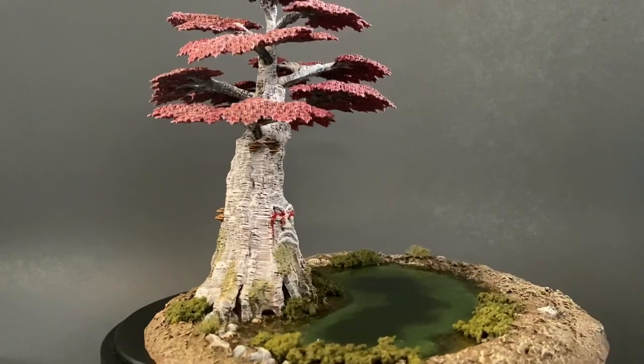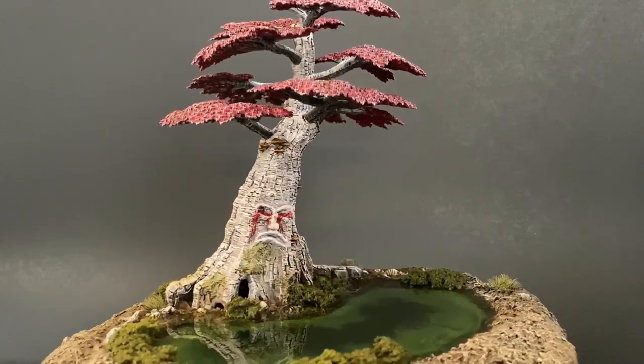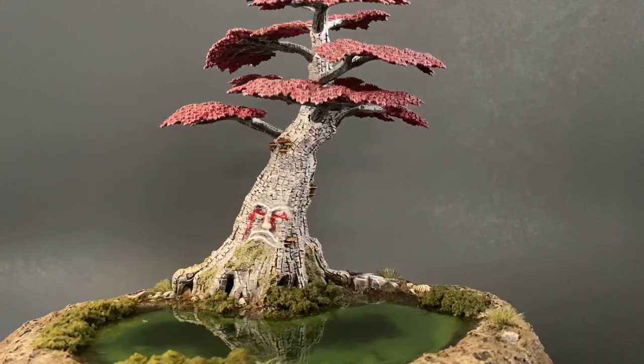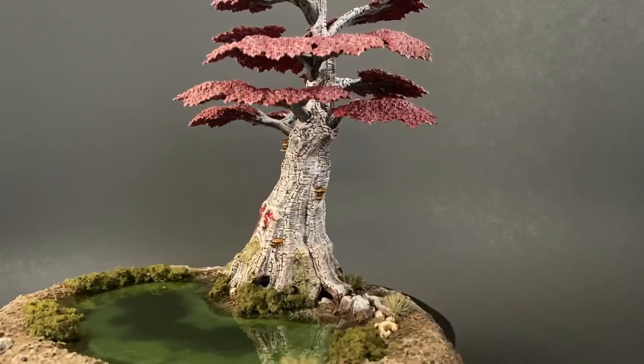Welcome to another episode of Elevated Minis. In this second and final part of how to convert your Wildwood into a Weirwood, we're going to focus on the painting process using primarily the dry brush technique. We're also going to try out a few contrast paints. If you haven't seen the previous video of how I put this together, make sure to check that out first using the card on the top right or the link down in the description.